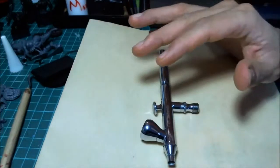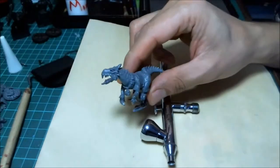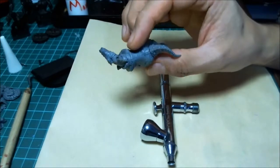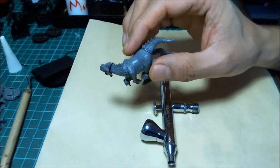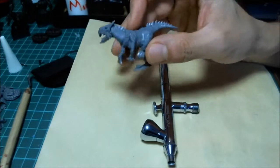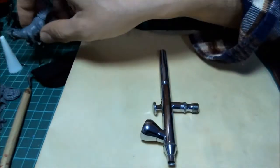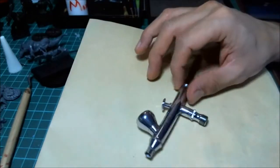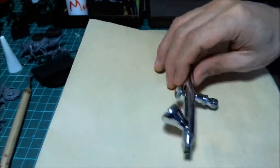A lot of guys will tell you that your proficiency with an airbrush is more important than the airbrush itself, and I think that's true up to a point. When doing miniature painting, we're not doing a whole lot of fine detail with the airbrush, but to get some of that you need a detail-oriented ability — you have to be able to produce a nice thin stream of paint.